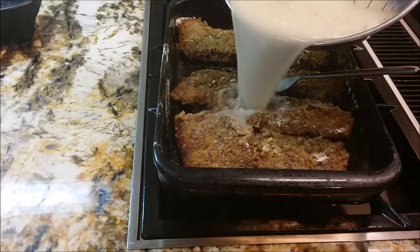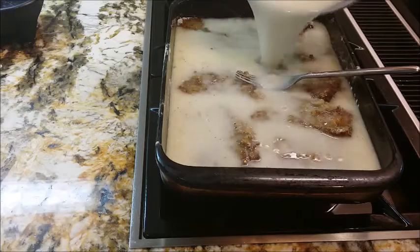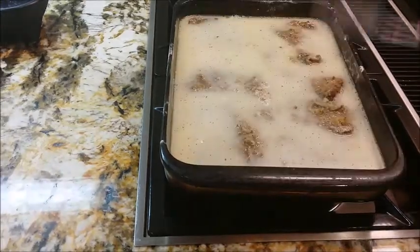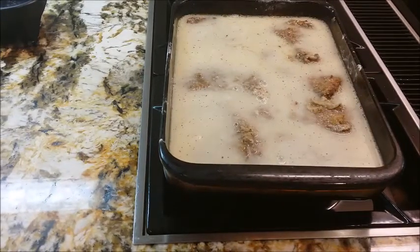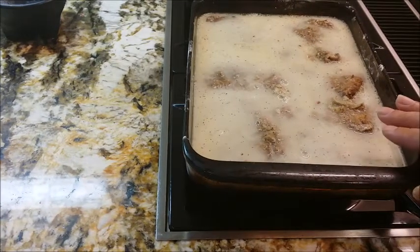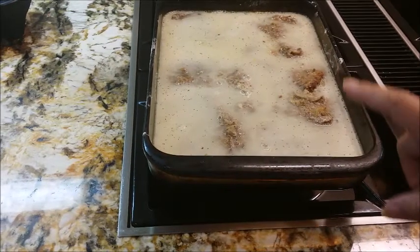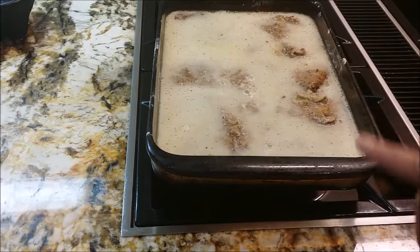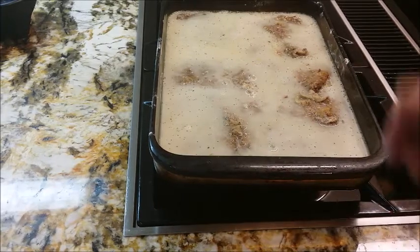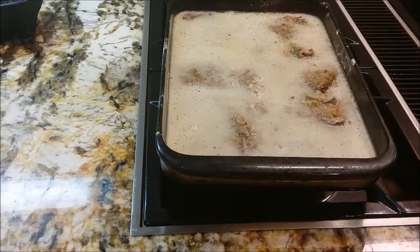So we're going to get back over here to our meat and we're going to just pour — we've got to cover that meat. So we've got this done, and all we're going to do is pop it back into that 350 degree oven. This had been cooking for 40 minutes; we took it out, we put the gravy mixture on it, and we're going to put it back in and let it cook for about another 15 minutes, just until this thickens and it becomes nice and bubbly.